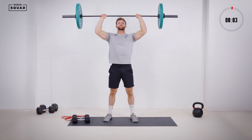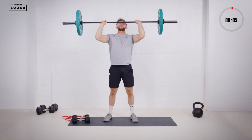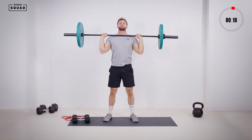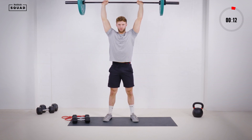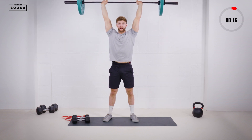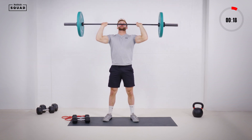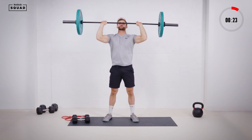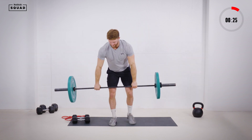Just coming below the chin every time. Completing reps 1 through 5 — last one, big push. Nice, control on the way down. Done.